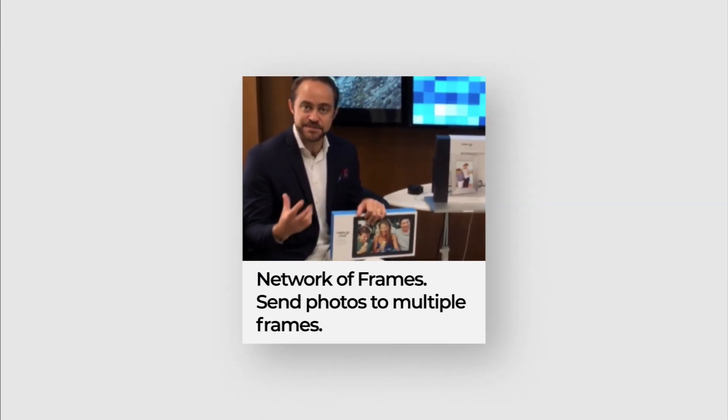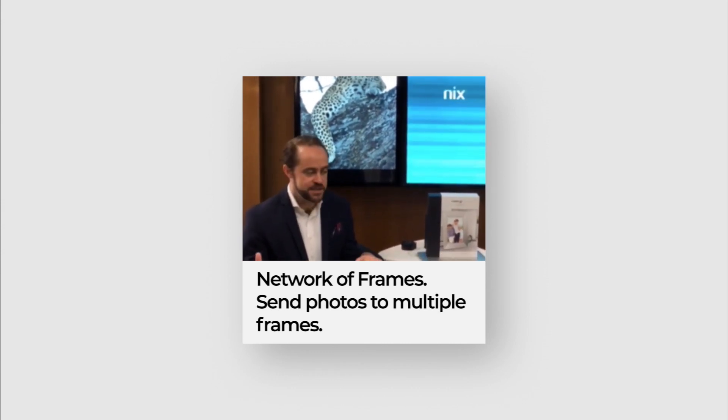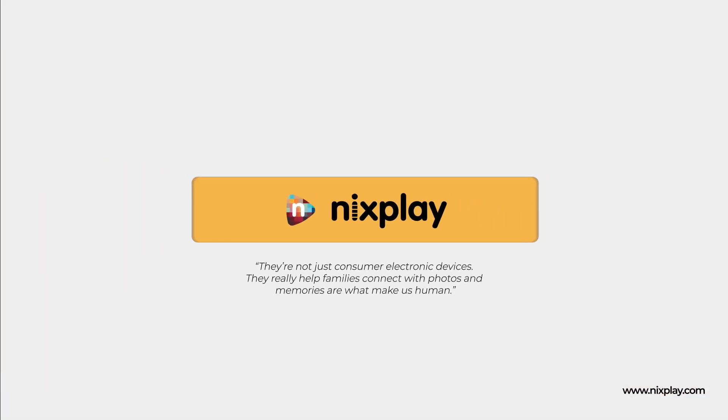Nixplay really comes alive not when you have one frame in the family but multiple frames, because you can share one playlist to grandma, one playlist to mum and dad, one playlist to the kids' rooms. They're not just consuming electronic devices — they really help families connect with photos and memories, which is what makes us human.